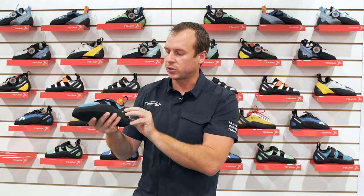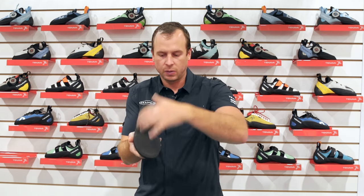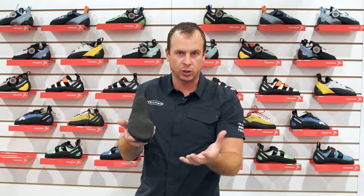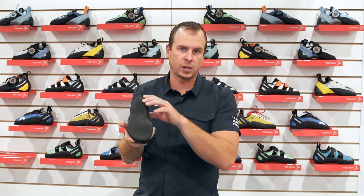The Arai is going to feature Tenaya's proprietary M4 rubber compound and a complete outsole. You're going to get a nice stiff supportive platform, giving you a lot of toe power and support underfoot, especially on long climbing days. The M4 rubber used here has been updated to add a little more grip compared to previous M4 compounds.